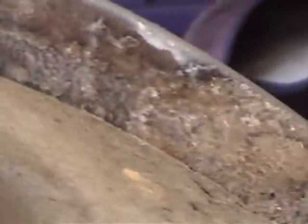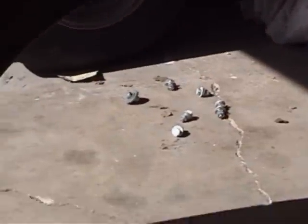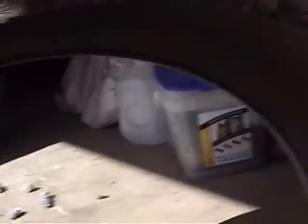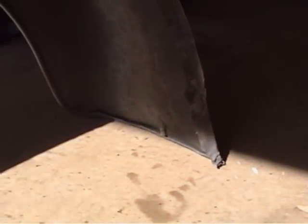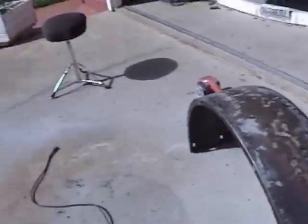Alright, got the fender off. Check it out — the seal they put in there has gone to a nightmare, man. But it's in pretty good shape overall. It's a little beaten up. I'm gonna grind all this junk off it completely — 100% brand new looking fender. Look at that, it's all cleaned up, except for the inside — I haven't done that yet.